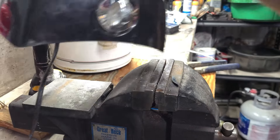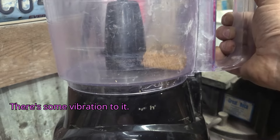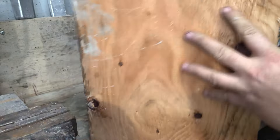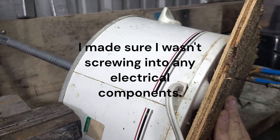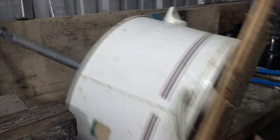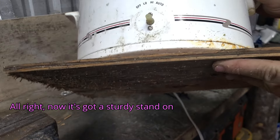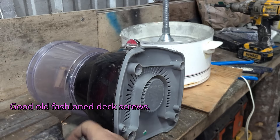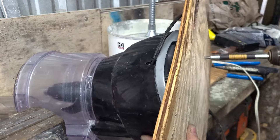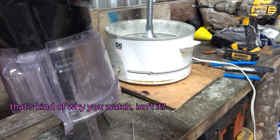Let's see if this works now. There's some vibration to it. Now it's got a sturdy stand on it — good old-fashioned deck screws. Let's test it out to see if I messed anything up, which I probably did. But that's kind of why you watch, isn't it?